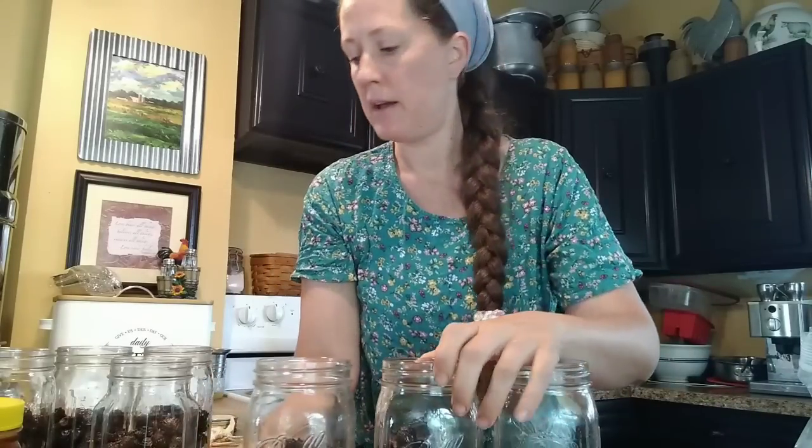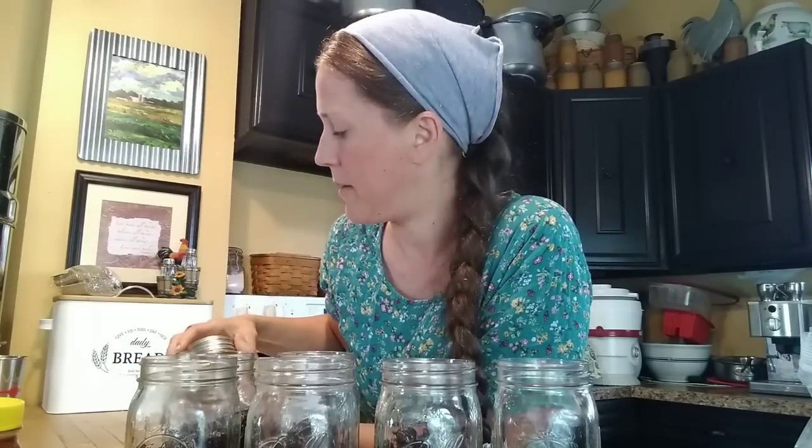I've filled my seven quart jars here for one batch in my pressure canner, filled them all with the berries. Now I'm going to fill them the rest of the way with water, leaving about an inch of headspace, and then put my lids on.